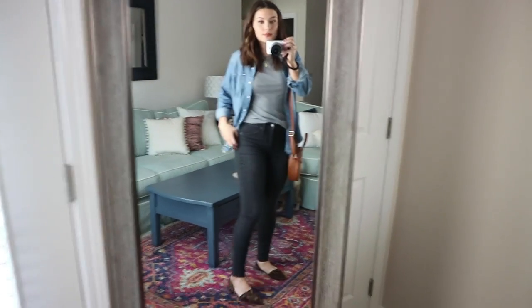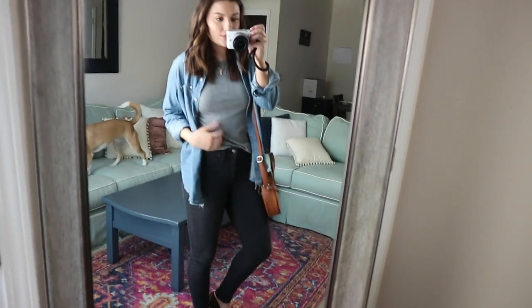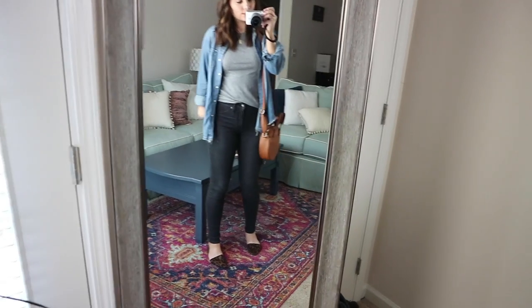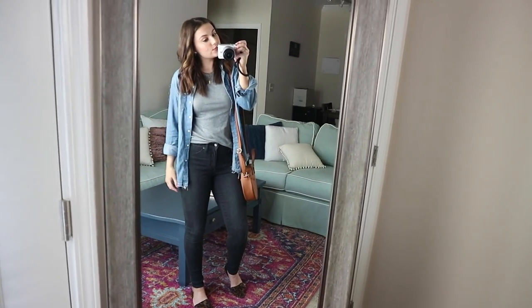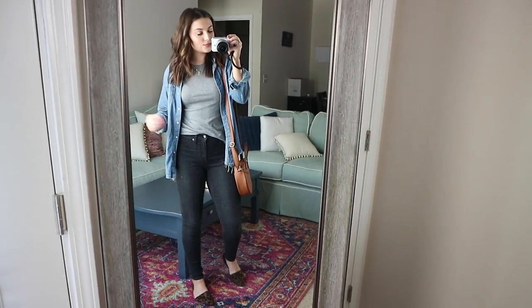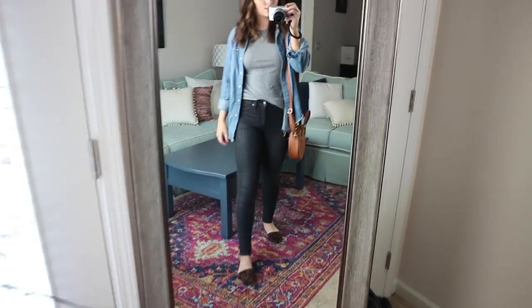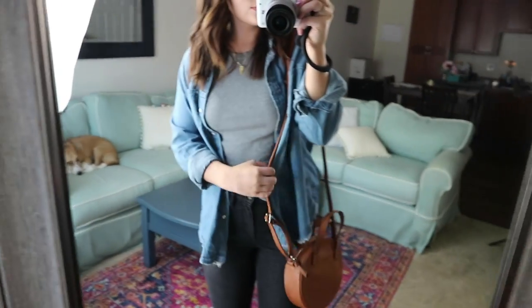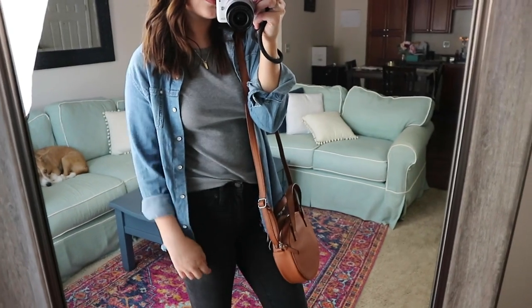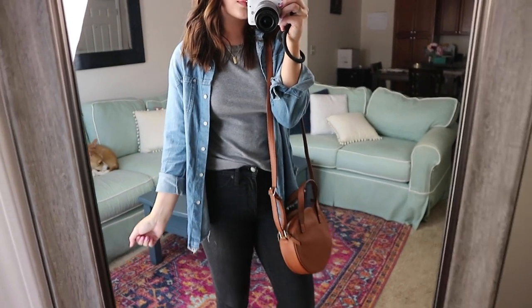The first outfit is actually what I'm wearing right now: black jeans — you could also sub out with leggings — with a gray high-neck tank top. You could wear any color tank top since I'm wearing all neutrals. Then the chambray top worn open over the body, paired with some leopard flats. This is a really cute casual outfit for running errands or any time.